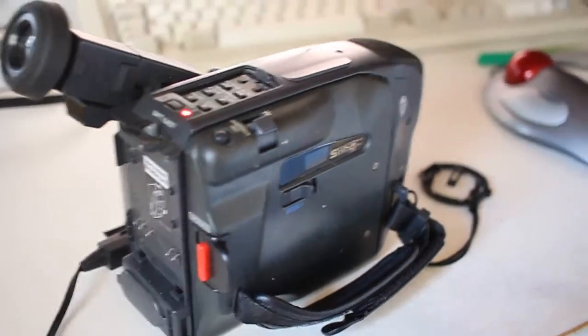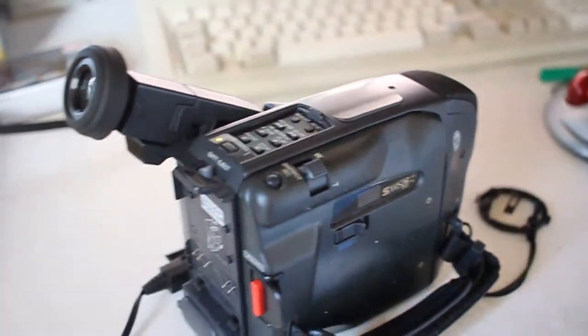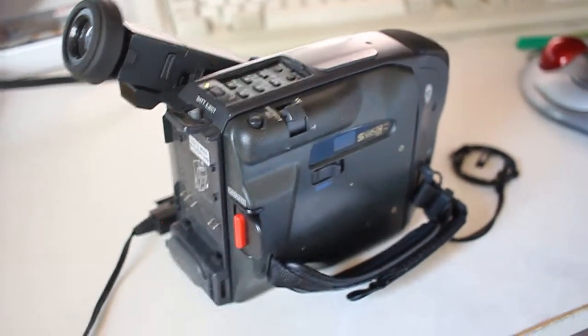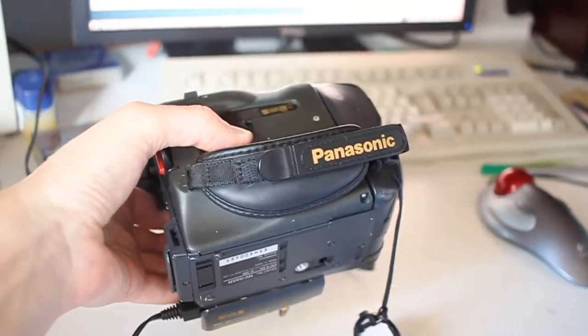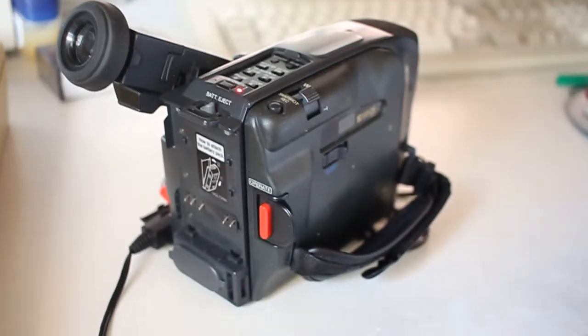And here is when the noise is starting, and then basically it never shuts up. So here it is after it's been running a little while, and now I'll eject the tape so that you can hear the difference.